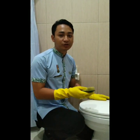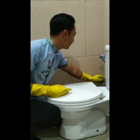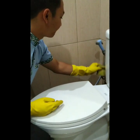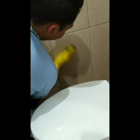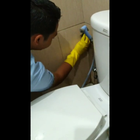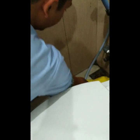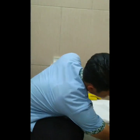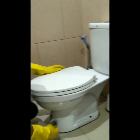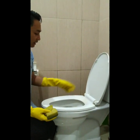And also, don't forget the pipes, because the pipes must always be clean. And don't forget the wall around the tunnel. Next, clean the inside of the toilet bowl and also the rim.